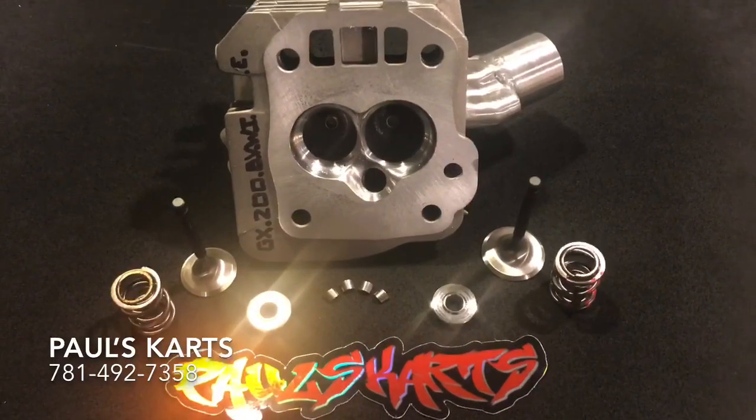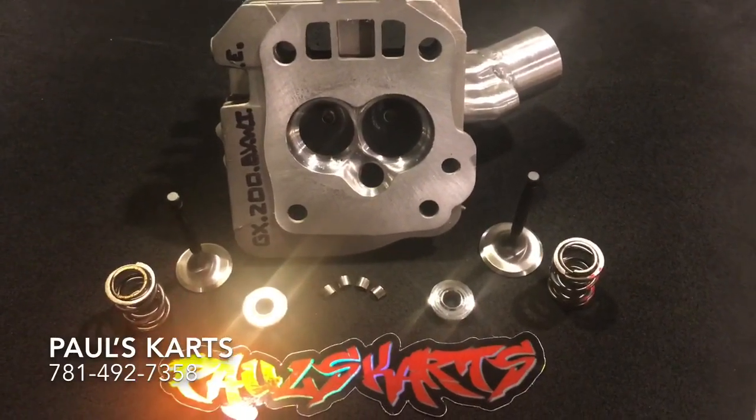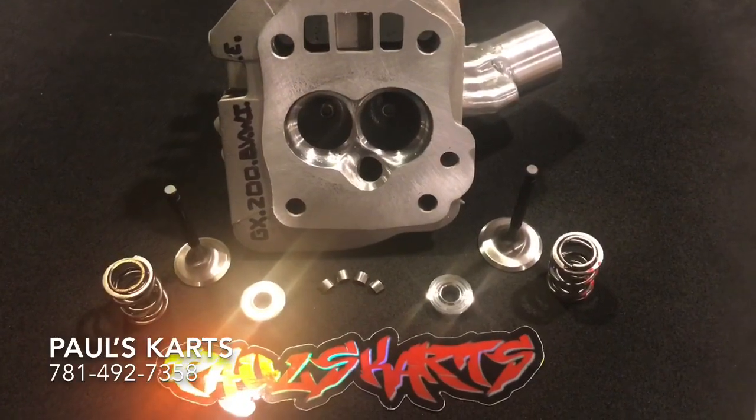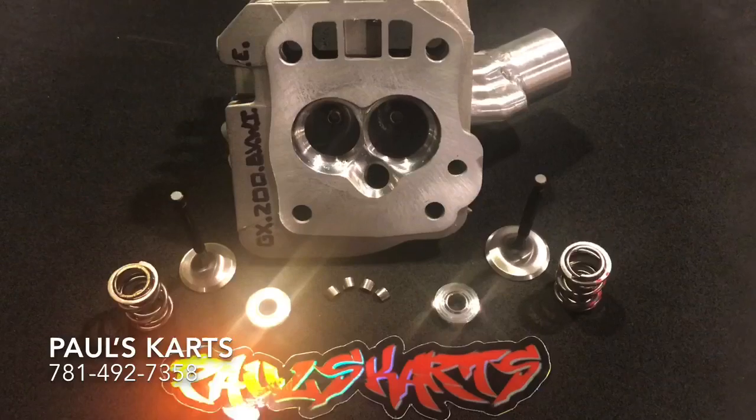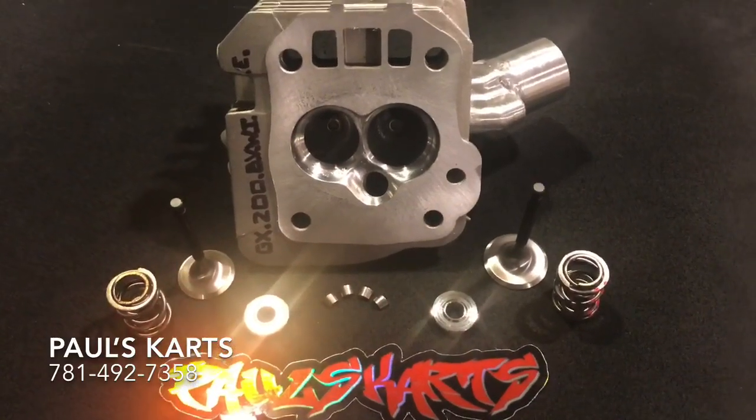It really can't be beat — the quality, the price, just the level that I'm operating at right now. It's pretty extreme. I do it all for you guys.